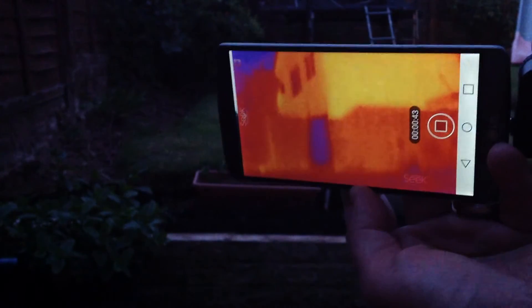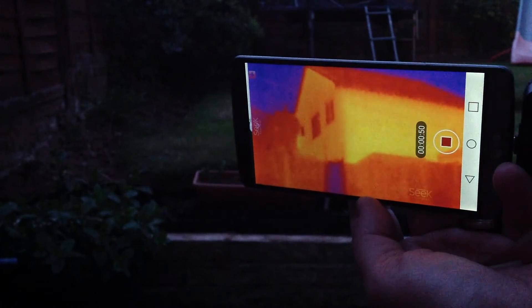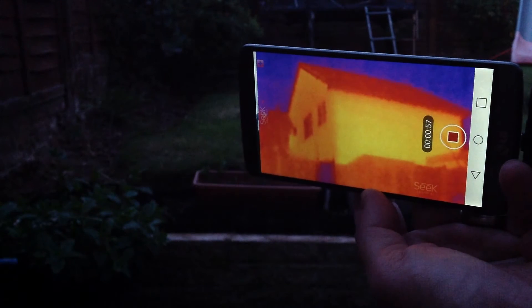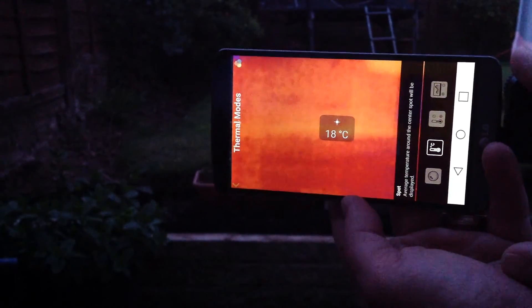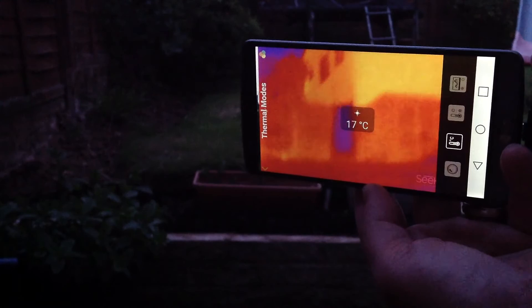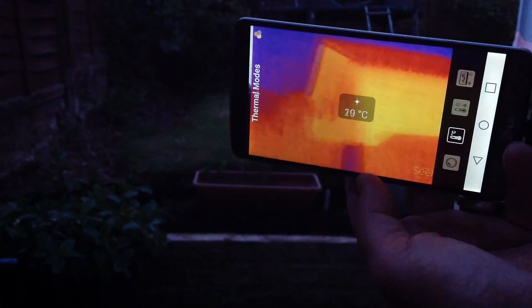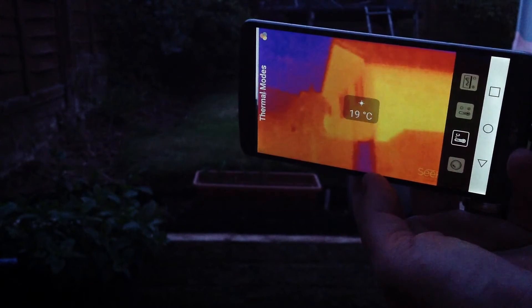In full heat sensing mode, pointed at a house, you can see from the thermal signature and colors the sky above plus the heat coming from the house. We can switch to a mode that shows exact temperatures — there it's 17 degrees, that blue section is cooler at 14 degrees, the bricks up at the house are 21 degrees.